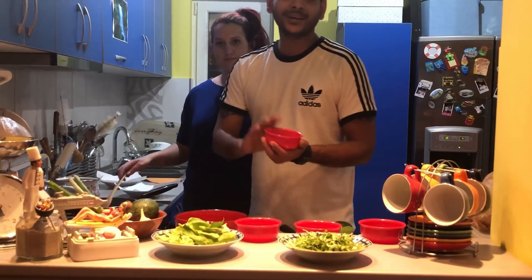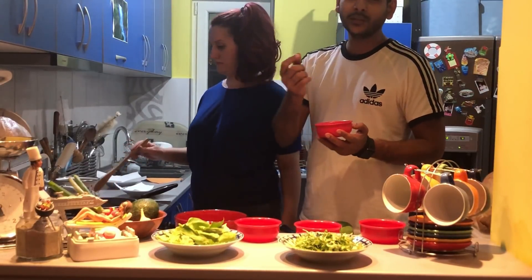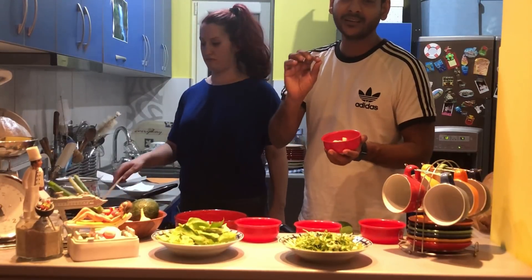With the same oil, we're going to fry the cottage cheese. We've diced it — fry it for maybe two to three minutes only. The crust just has to get a little harder and golden brown.